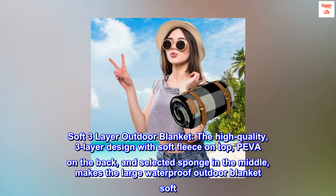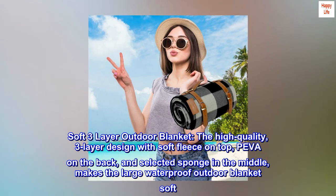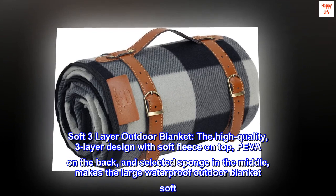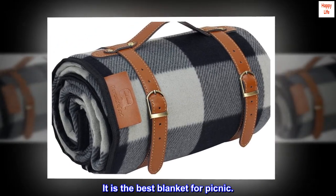Soft three-layer outdoor blanket. The high-quality, three-layer design features soft fleece on top, PIVA on the back, and selected sponge in the middle, making the large waterproof outdoor blanket soft. The PIVA layer on the back is waterproof, sandproof, and easy to clean — making it the best blanket for picnic.